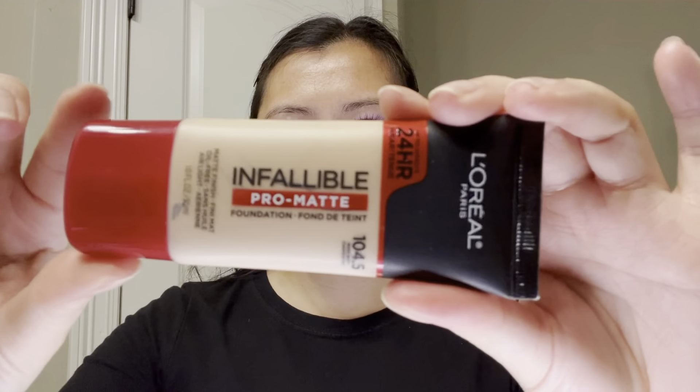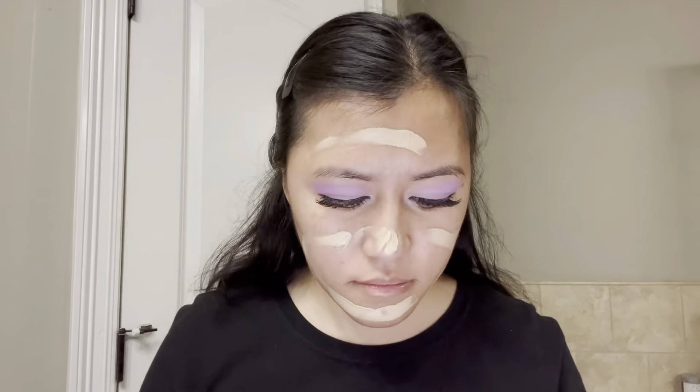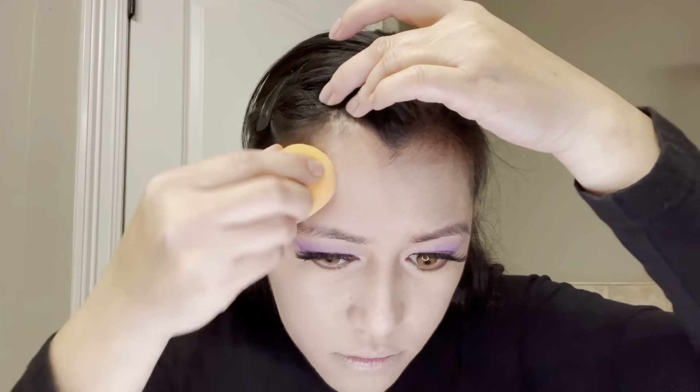We're done with the eyes, and now time for foundation. For this look I am using L'Oreal Infallible Matte Foundation in the shade 104.5. You're going to see that this foundation looks a little lighter on my face, but that's because I have what I call 'red face' — my face is a little darker than the rest of my body. But you'll see soon that this color actually matches pretty well on my neck and my hands.